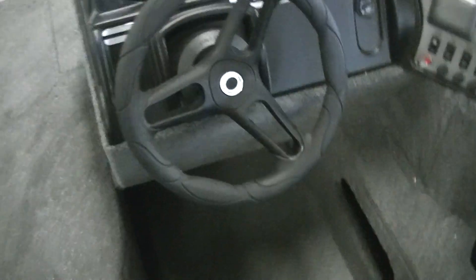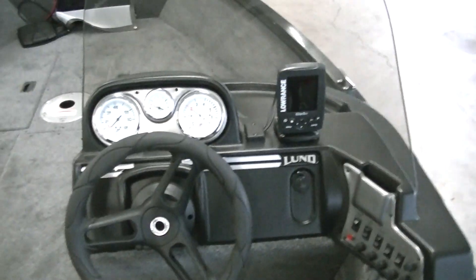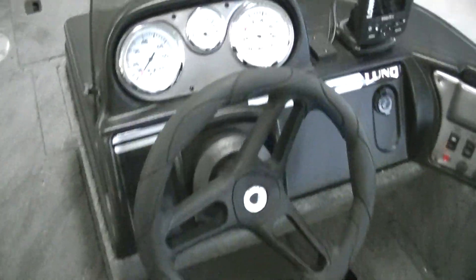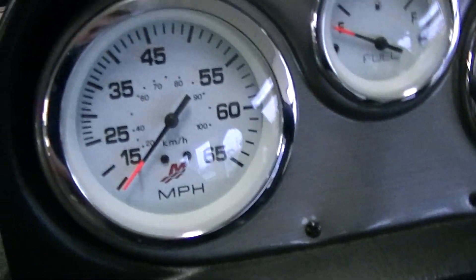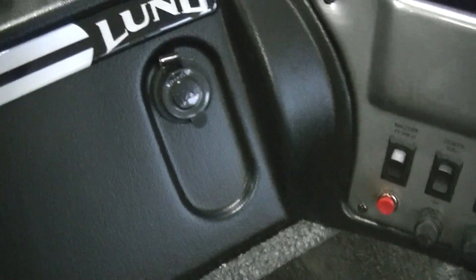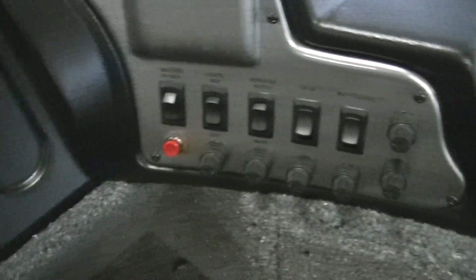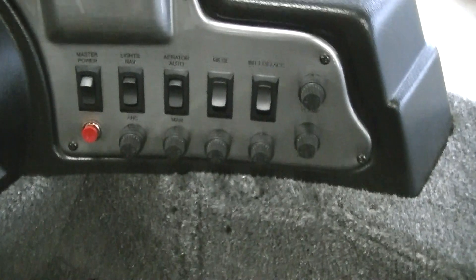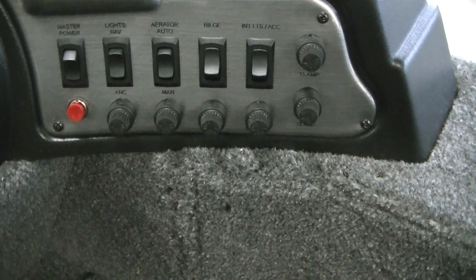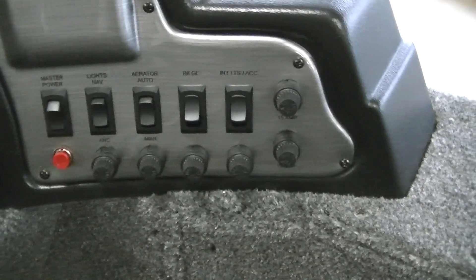Moving to the console area: you've got your Lowrance fish finder that comes with it, along with your speedometer, fuel gauge, and tach. To the right of the wheel there's a 12 volt outlet, then your switch panel and all the fuses for those functions. They're labeled so you know what fuses correspond to which switches.